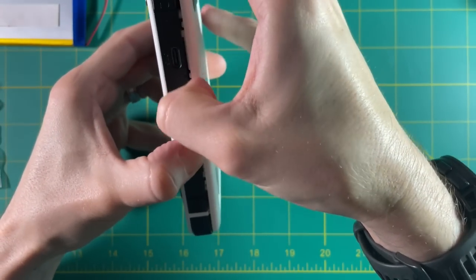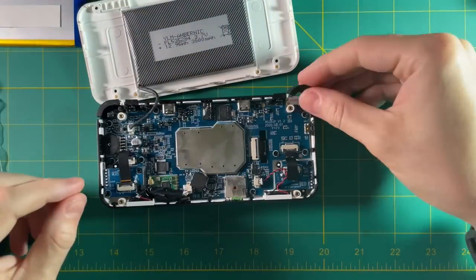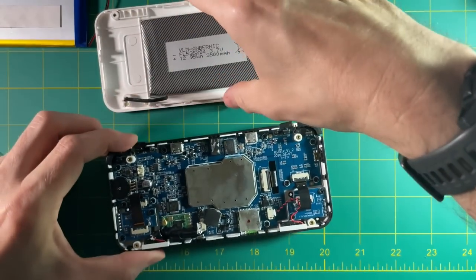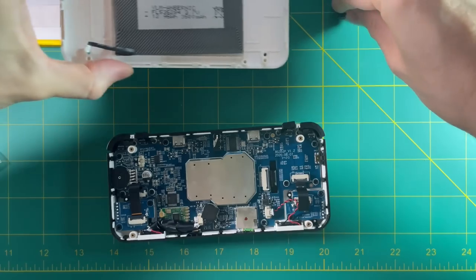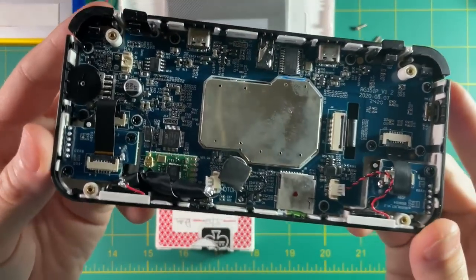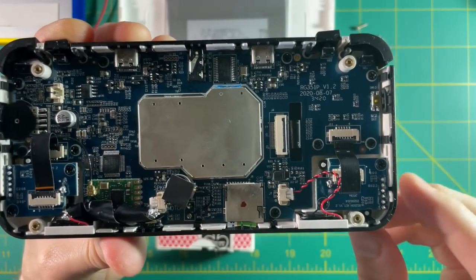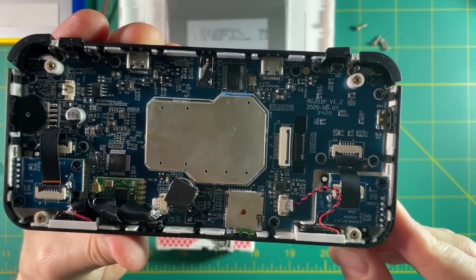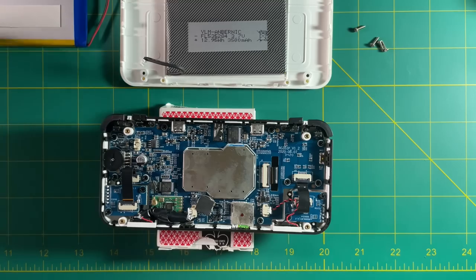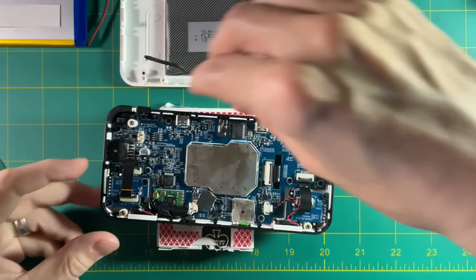If you're using the RG351M, it's not going to have any of these clips, so it's even easier to open up. First things first, go ahead and remove the battery connector and move that to the side. Now the first thing I noticed when I opened this up was the really shoddy job I did when I tried to cover up the speaker cable that made noise with my Wi-Fi chip — so we'll fix that in this video as well. Let's remove the ribbon cables from the analog sticks first. You just flip it up and then pull the ribbon cables out.